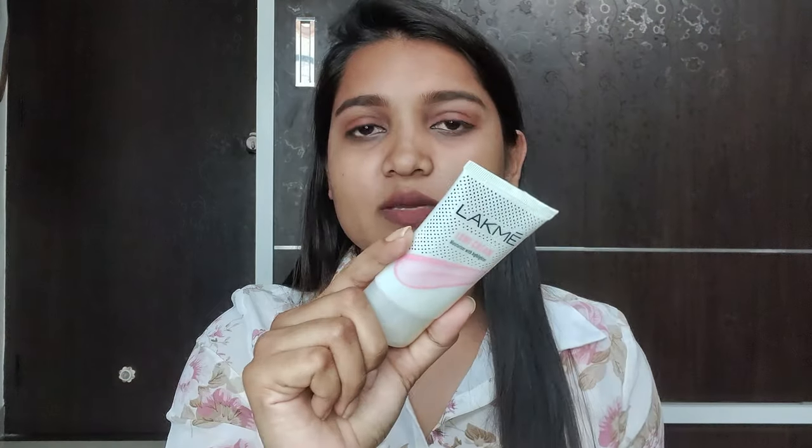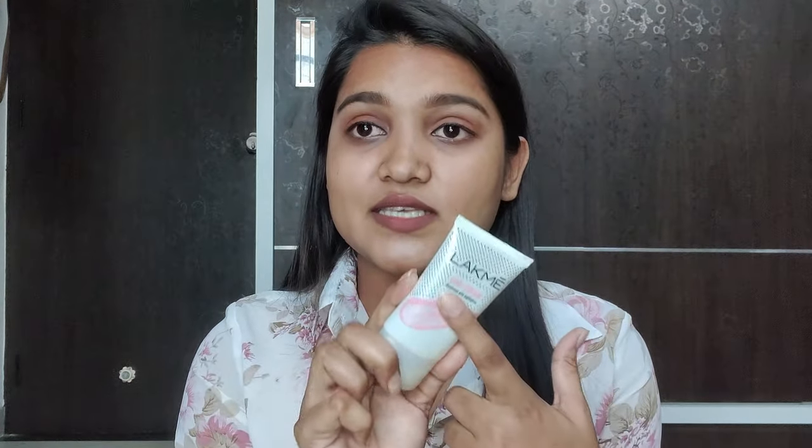So the Swissbeautica will also work as a primer. This Lakme Lumicream claims to be a moisturizer with highlighter, so this has no primer properties, but yes, it will moisturize your skin. This is a separate product, so if you have very dry skin, it will not fully moisturize you. It will only provide a little bit of moisture, and it will completely depend on your skin type.